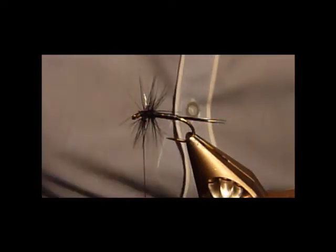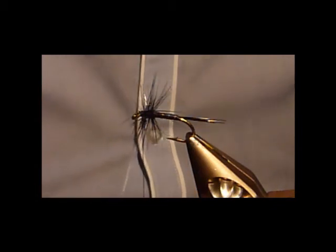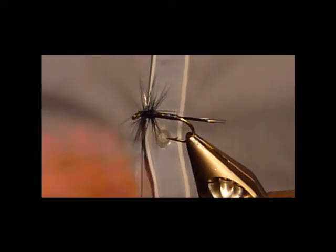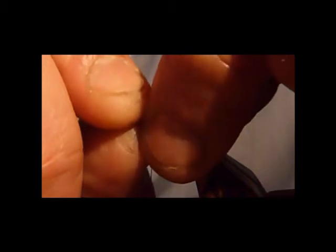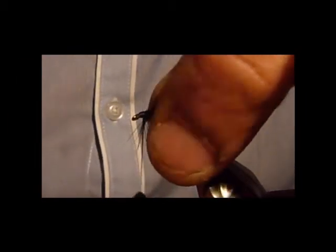It looks a bit of a mess but don't worry about that — just concentrate step by step on what you're tying in, and the next step will follow. If you just stroke all that back and hold it there, just give that a nice, neat little head.